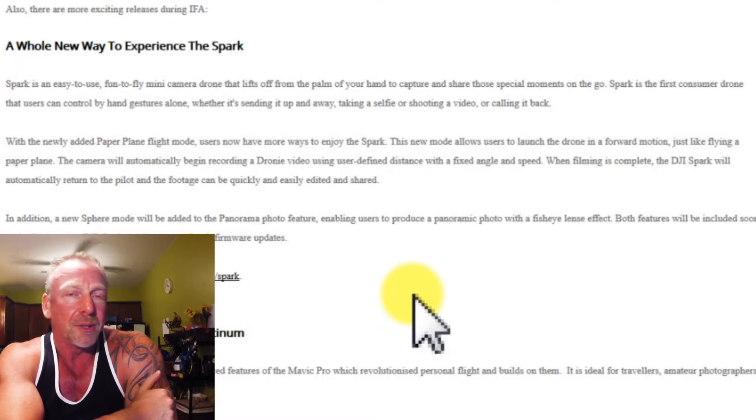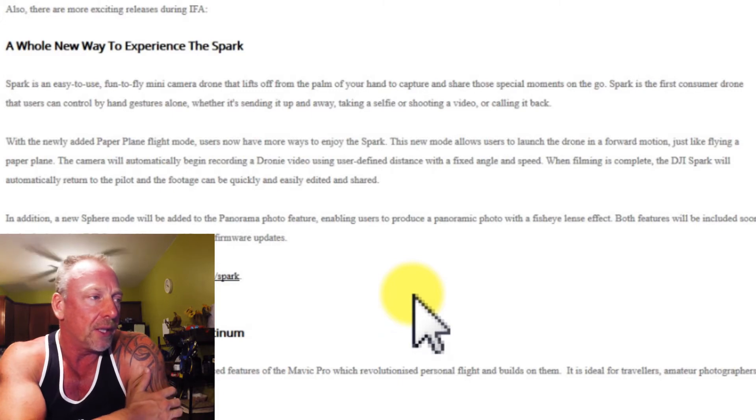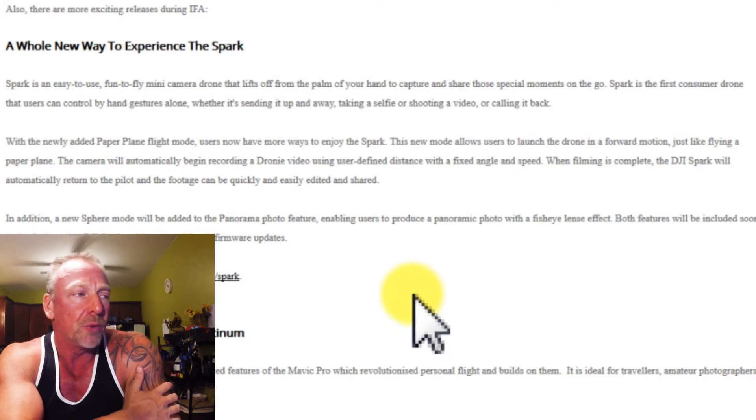It would appear that perhaps these updates they're referring to in the press release at IFA — one was called a paper plane flight mode, a new mode that will allow users to launch the drone in a forward motion, like flying a paper plane. I didn't see that particular mode available in the 4.1.9. They also made reference in the press release about a sphere mode, which will be added to the panoramic photo feature, enabling users to produce a panoramic photo with a fisheye lens effect.